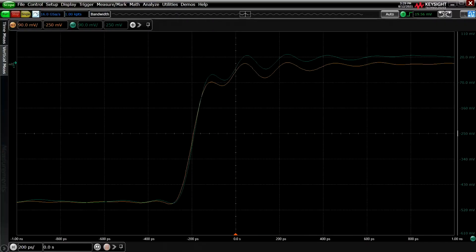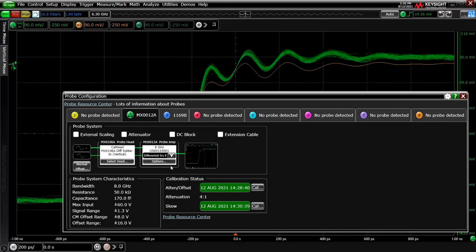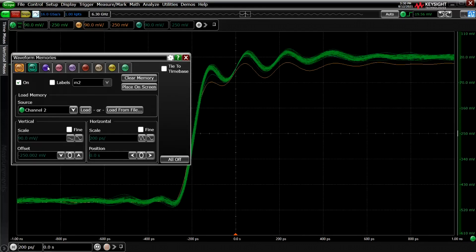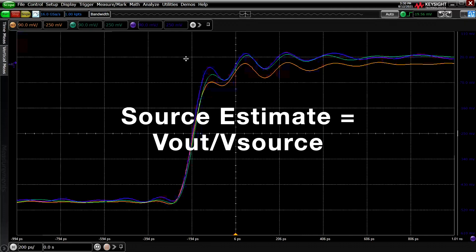Wouldn't it be neat to measure the actual signal with a probe, but pretend the probe wasn't there? That's physically impossible because there is no such thing as an ideal probe, but we can estimate the voltage at the probe point without probe loading. We say estimate because in the calculation, we have to assume a 25 ohm source impedance. Let's turn channel 2 back on where we have the probe and change the mode from differential TrueView to differential Source Estimate. Let's take a single shot, M3 in purple. This is where we are estimating what the signal would be without the probe, also known as vout over vsource, or Source Estimate mode.